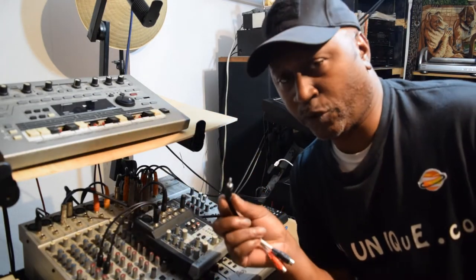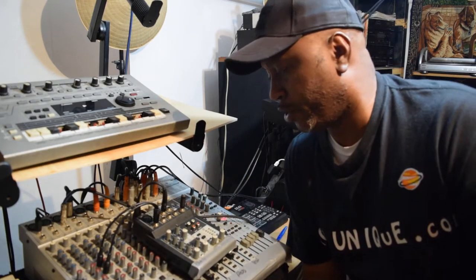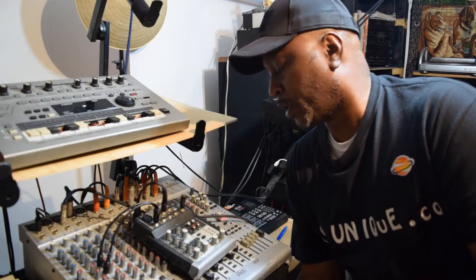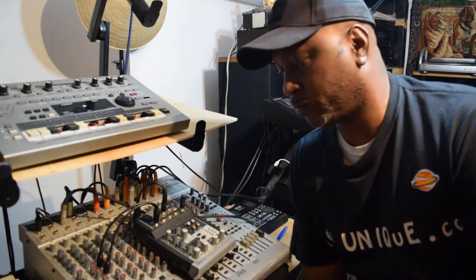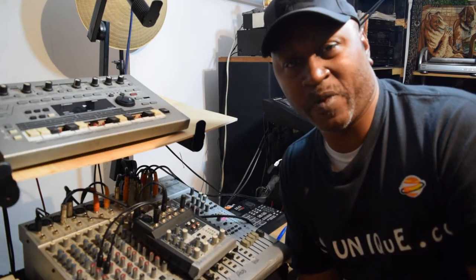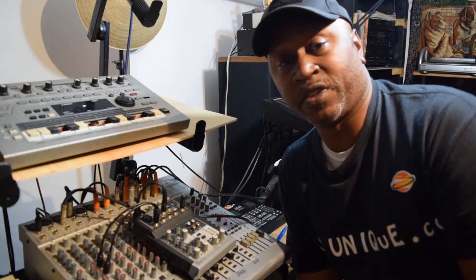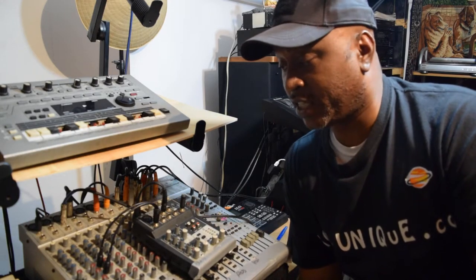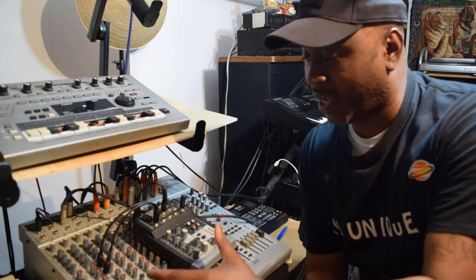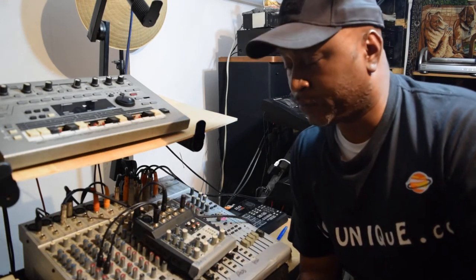It has a headphone jack. It's excellent — great for mixing. I just thought I'd share that because it has helped me out so much.